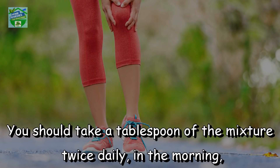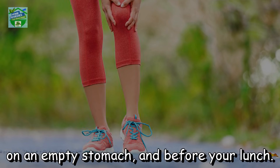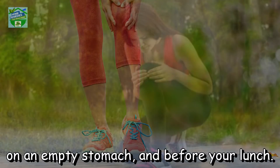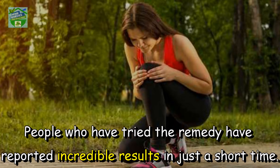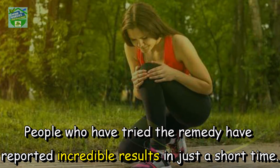You should take a tablespoon of the mixture twice daily — in the morning on an empty stomach and before your lunch. The remedy will also improve your metabolism, bones, and joints. People who have tried the remedy have reported incredible results in just a short time.